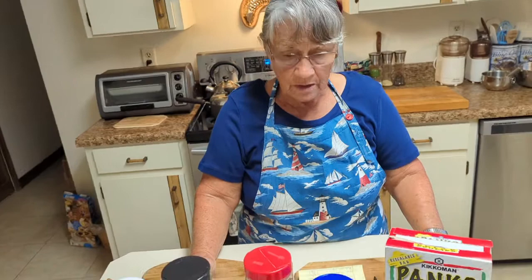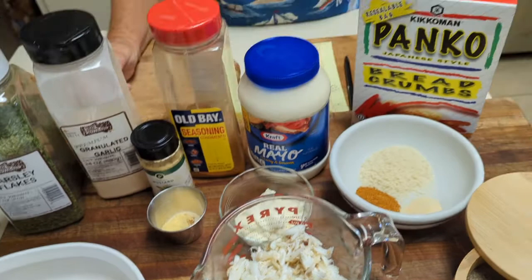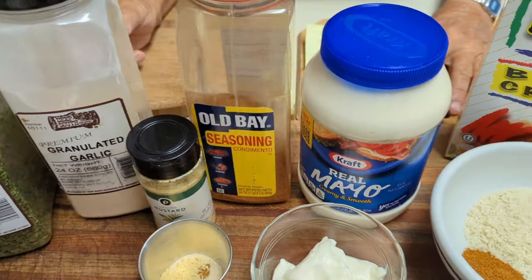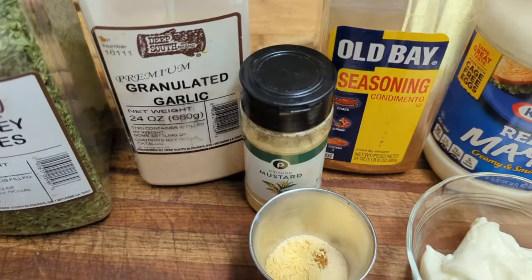We're going to make crab stuffed grouper. That sounds good. For the recipe you're going to need about a pound of the grouper fillets, three quarter pounds of crab meat — or a cup and a half of crab meat — three quarter teaspoons of Old Bay, three tablespoons of mayonnaise, one egg, one tablespoon of chopped red pepper, and a quarter teaspoon of dried mustard.